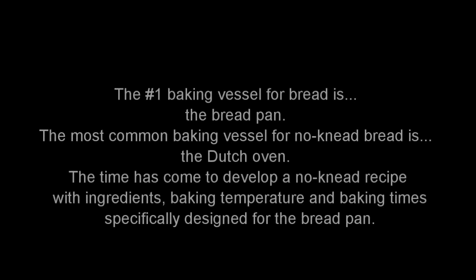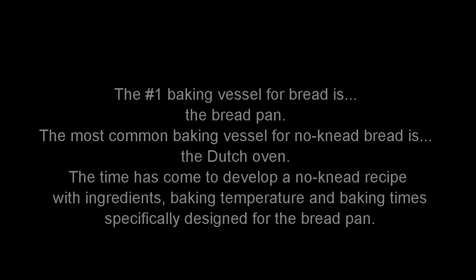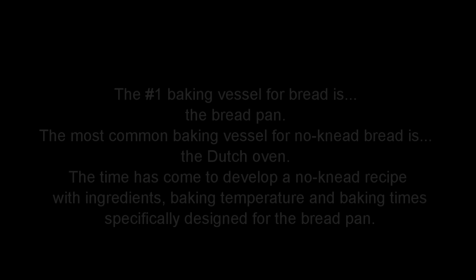The number one baking vessel for bread is the bread pan. The most common baking vessel for no-knead bread is the Dutch oven. The time has come to develop a no-knead recipe with ingredients, baking temperature, and baking times specifically designed for the bread pan.